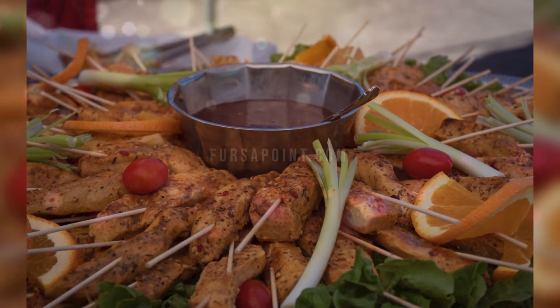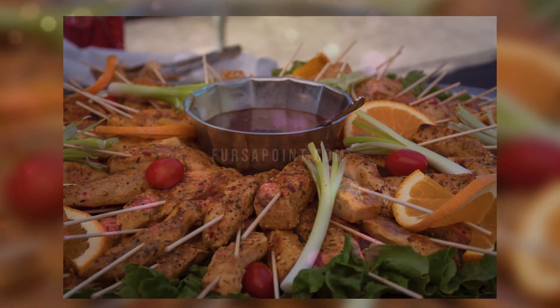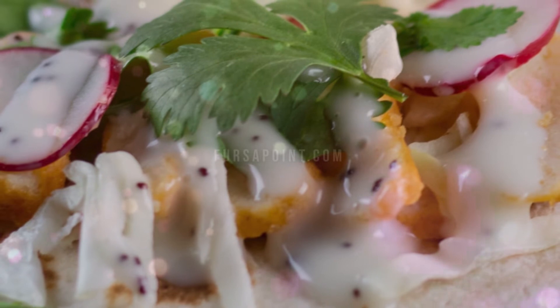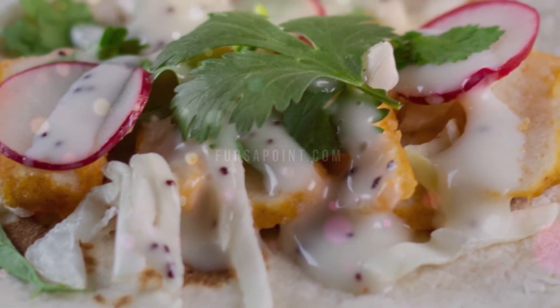Step 5: skewer the marinated chicken before placing it in a foil-lined baking tray. Step 6: preheat your oven to grill mode at 250 degrees Celsius. Step 7: finally, grill for 8 minutes then flip over and grill for another 8 minutes, brushing with some ghee or butter for a shiny look.